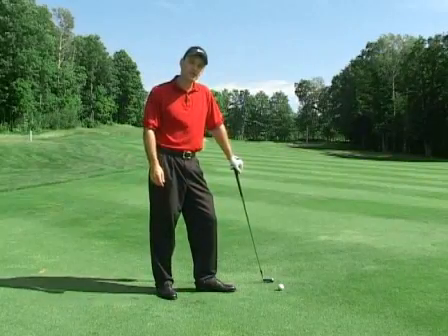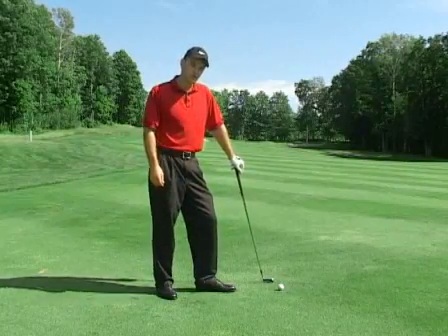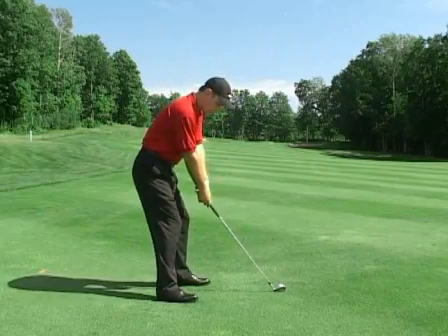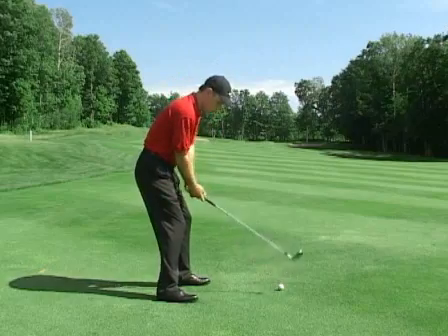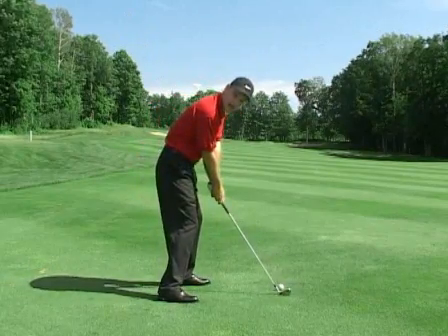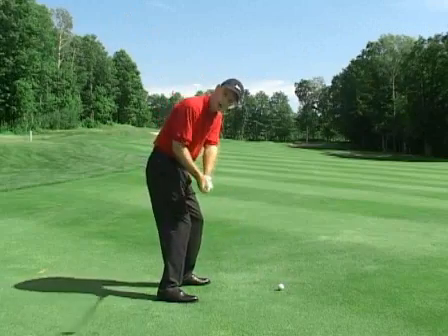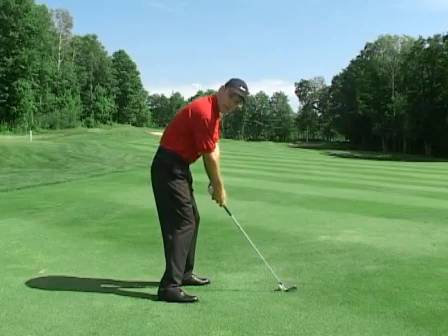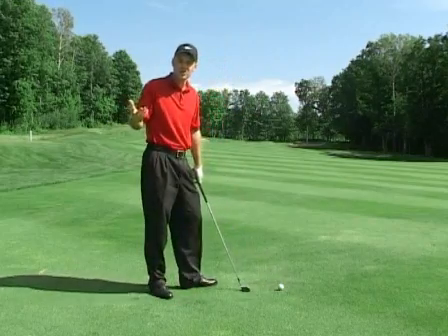Another area that could be causing the shank is the weight distribution at address. If my weight is too far back on my heels in the address position, that can cause me to move forward on my toes as I'm coming down. The more forward my body weight goes towards the golf ball, the more the club gets pushed out away from myself, hence causing the shank.